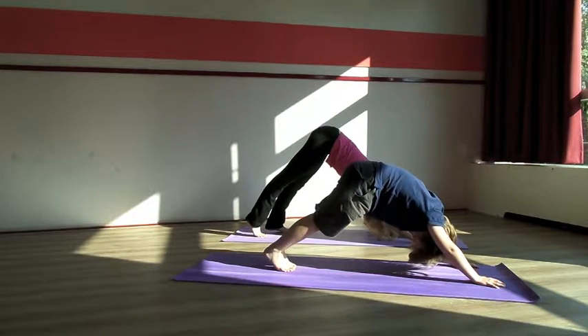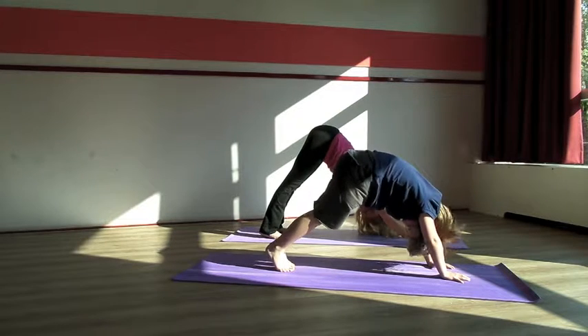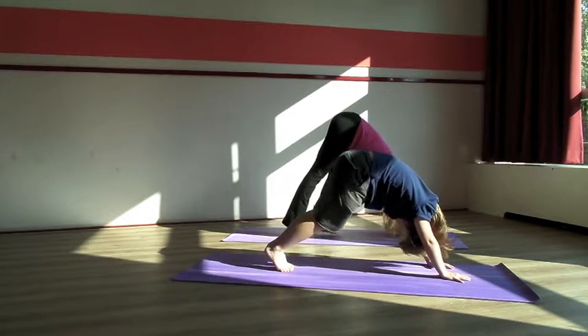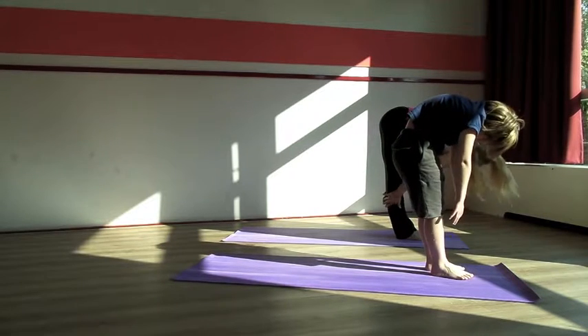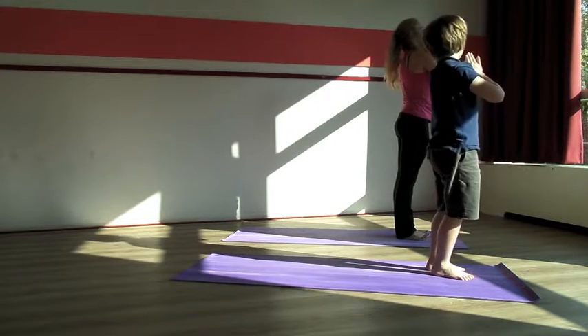Exhale, come into a downward facing dog. Place your hands a little bit closer — you don't want to make it a push up. You want to put the weight onto your legs, and you're trying to bring your heels onto the mat. Then walk forward, look up, elongate your spine. Exhale, bring your nose towards your knees. And then inhale, slowly roll back up.